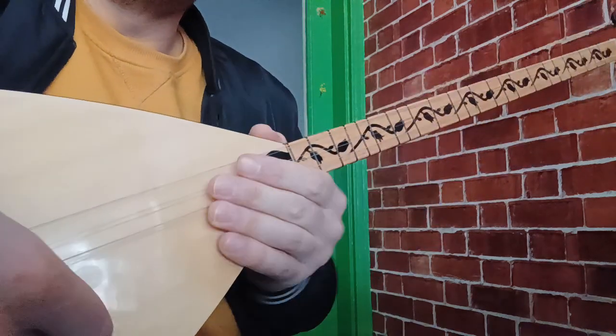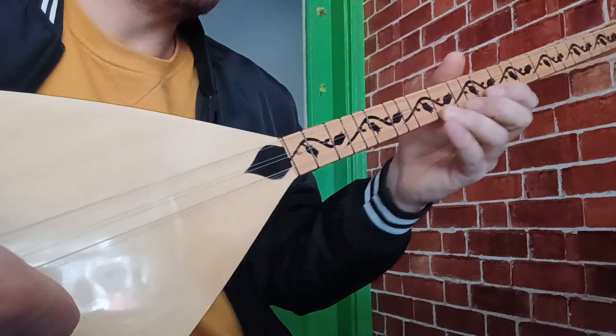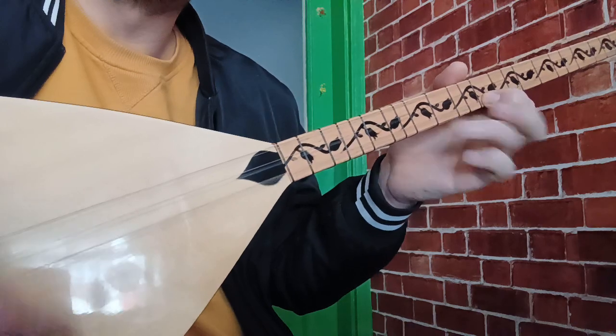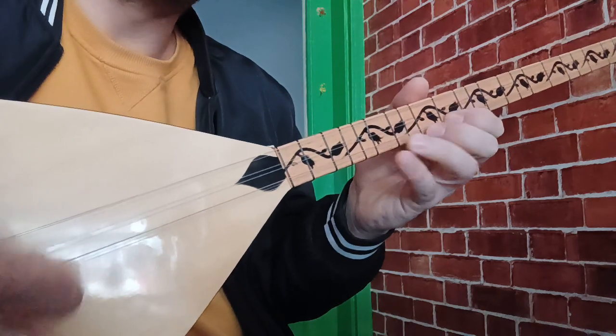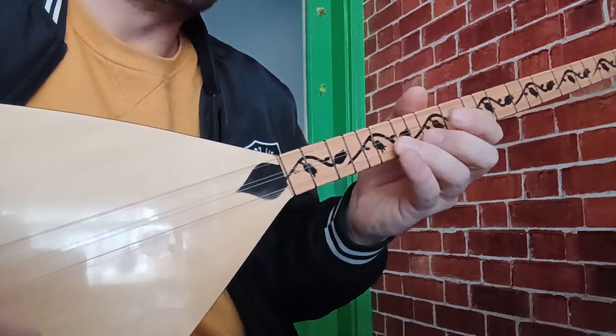Bunu daha lezzetli hale getirebilmek için çarpmalar uygulayabiliriz. Seviyeniz yeterse şöyle bir çalım uygulayabilirsiniz arkadaşlar. Öncelikle şu ezmeyi yapabiliriz, sonrasında burada kaydırma yapabiliriz.